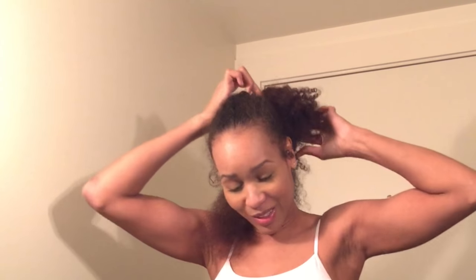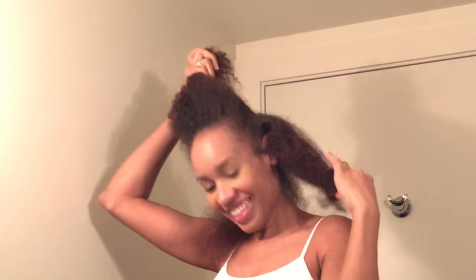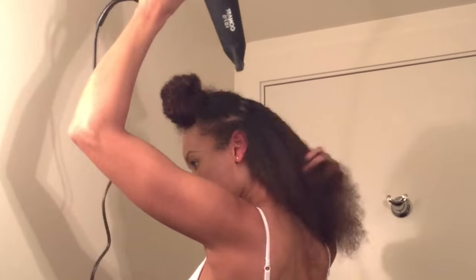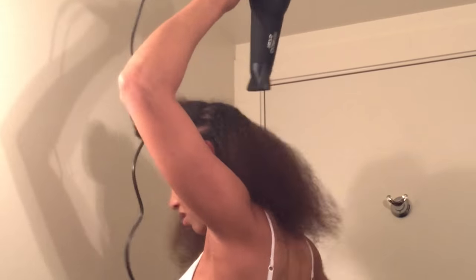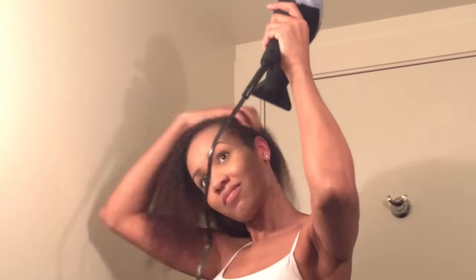You guys see me doing a horrible job — looks like I've never used a blow dryer before. Like Shawana, you're ripping out your hair. I won't use the Denman brush, I'll just use my fingers right now because obviously I've forgotten how to use a hair dryer.